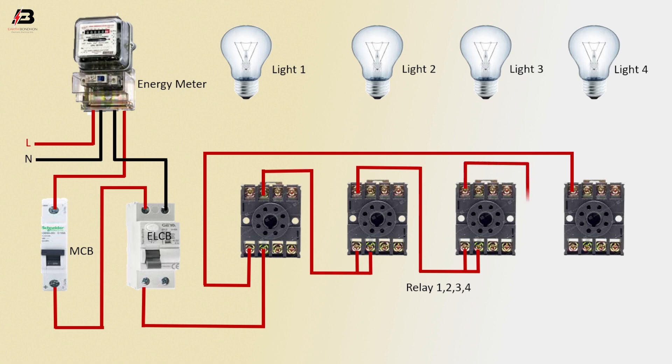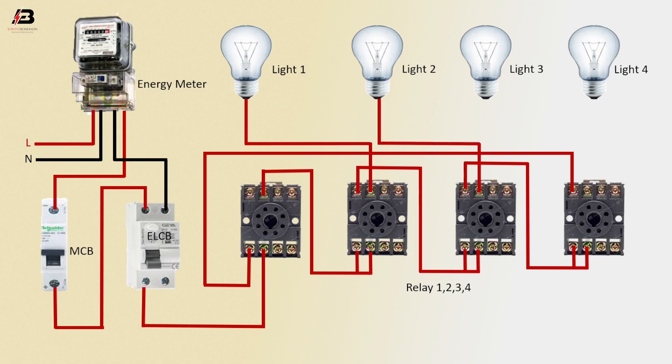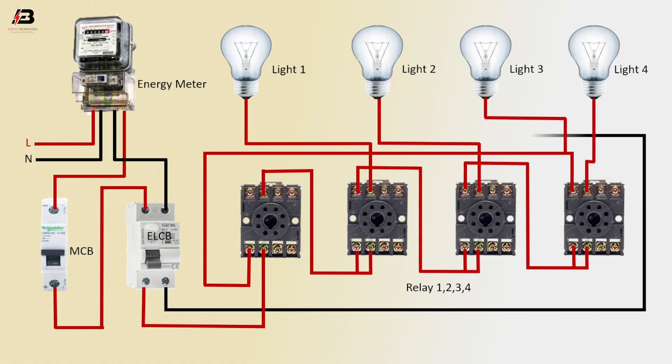And relay 3 to connect relay 4. Output connection from relay 2 to connect light 1. Output connection from relay 3 to light 2. Relay 4 to light 3. Again relay 4 to light 4. Neutral connection from ELCB circuit breaker to connect light 1, 2, 3, and 4.